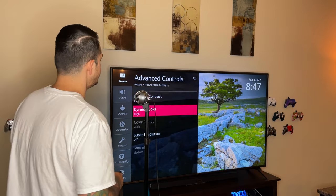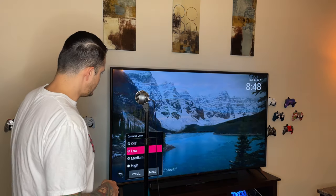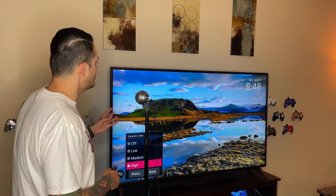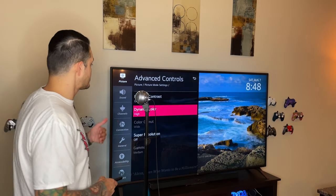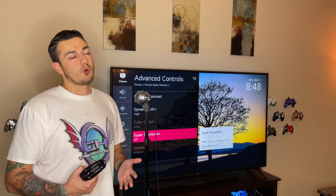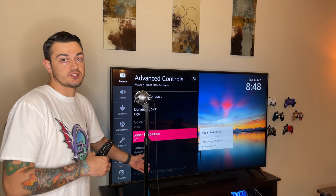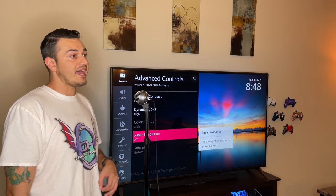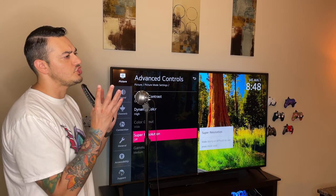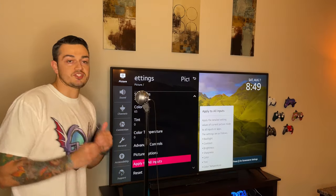Dynamic Color — I personally like this and have it on High. When it's off, colors look muted and muddy; on High, the sky brightens up and everything looks crisp. Super Resolution basically tries to dynamically upscale lower-resolution content like 480i to a crisper image. I do not recommend this — I do a lot of retro gaming with a Sega Genesis, and with that setting on it looks horrendous, worse than the original on a CRT, because it's trying to make everything super crisp even when it's not supposed to be. Let retro content be itself.